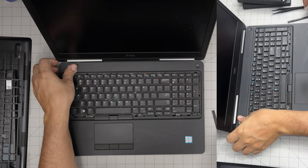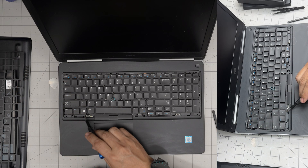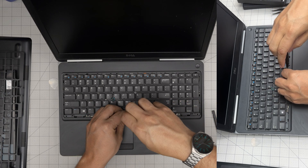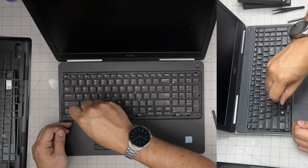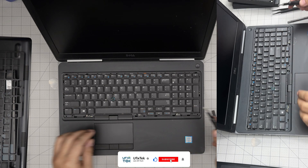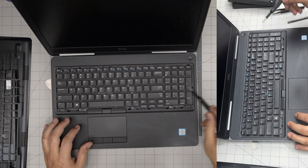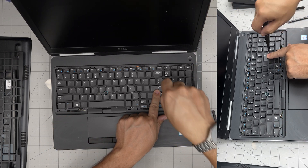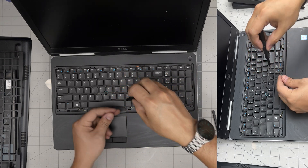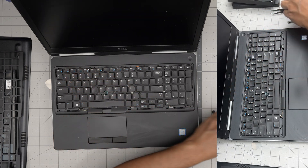Once the bezel is off, we're going to remove the tiny screws on the keyboard. There are three screws on the front row — go ahead and remove those. Also, if you like my videos and want to support the channel, click like and subscribe. The next screw is between Shift and Enter, so remove that one too.